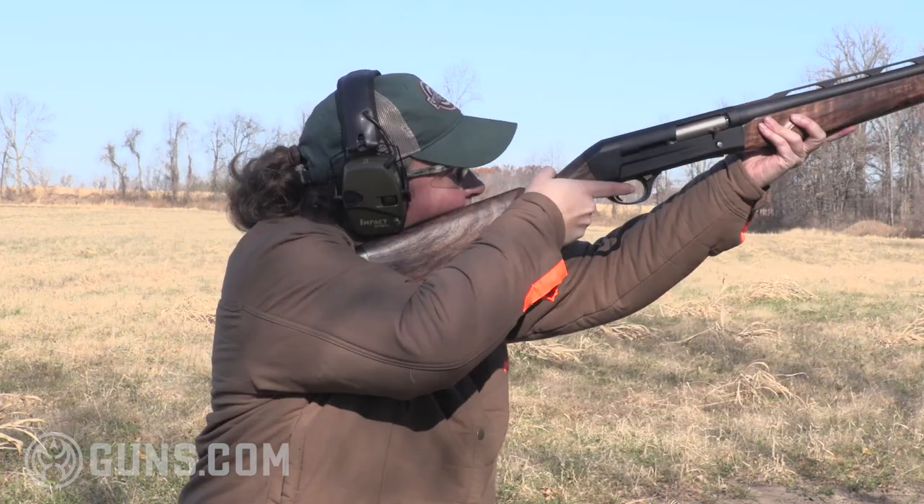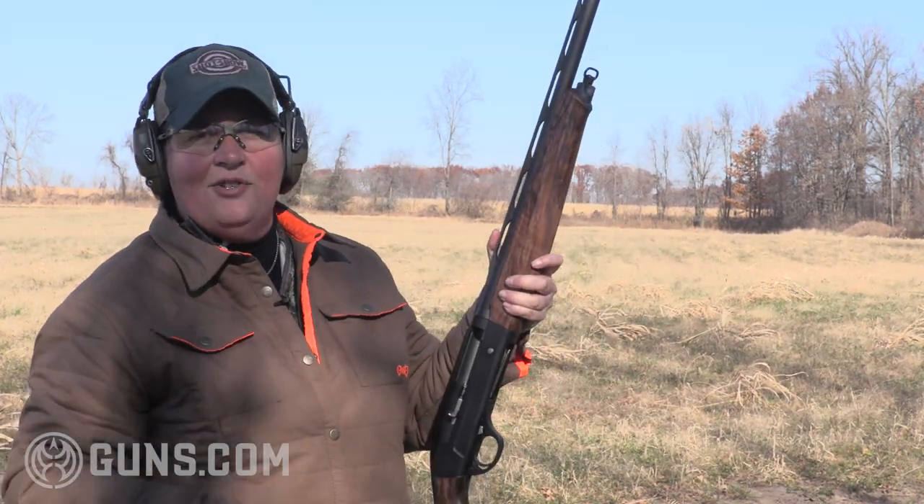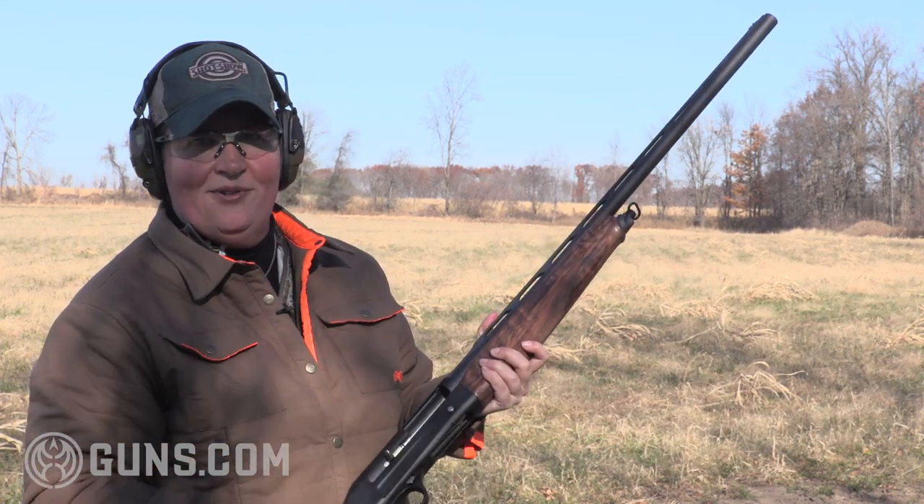Pull them. Just like that — as fast as you want to pull the trigger, get on those birds or the clays, this gun will do what you need it to do.